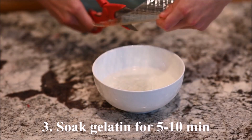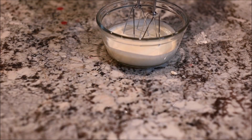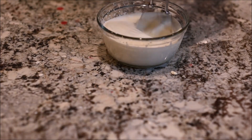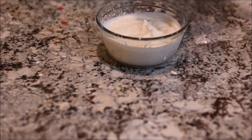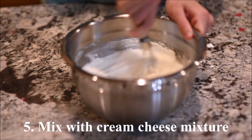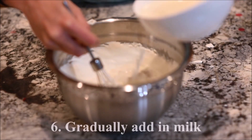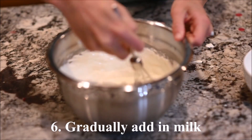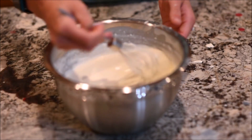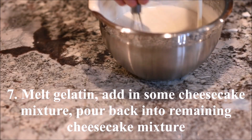Soak the gelatin in ice water for 5 to 10 minutes. Beat the whipped cream to soft peaks. Mix it with the cream cheese mixture. Gradually add in the milk while stirring. Melt the gelatin in the microwave and mix in some cheesecake mixture, then mix that back into the remaining cheesecake mixture.